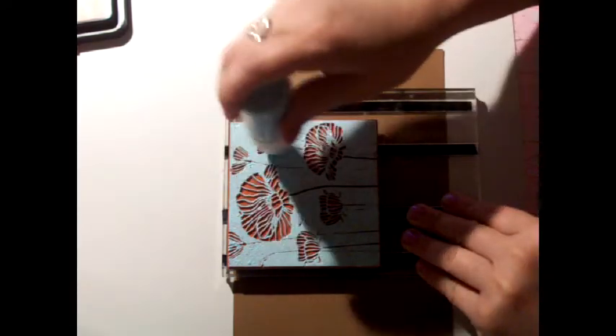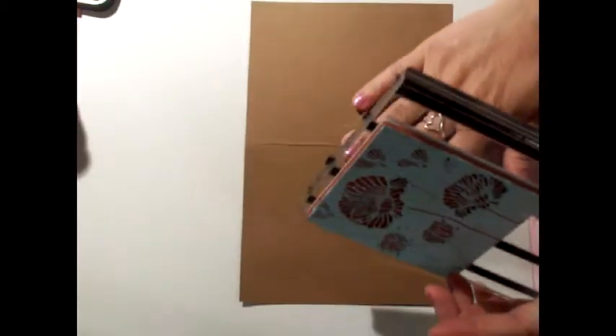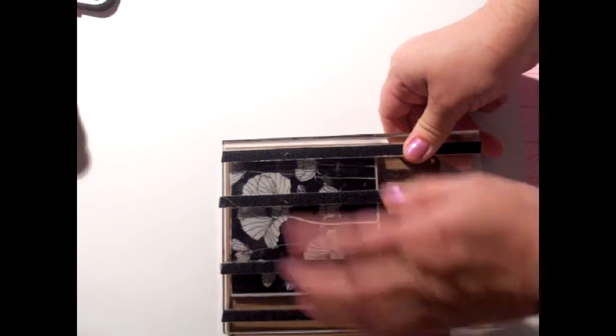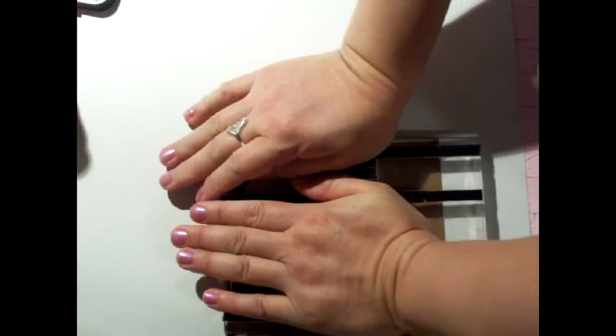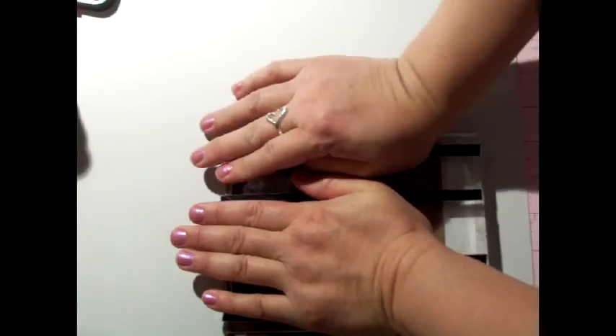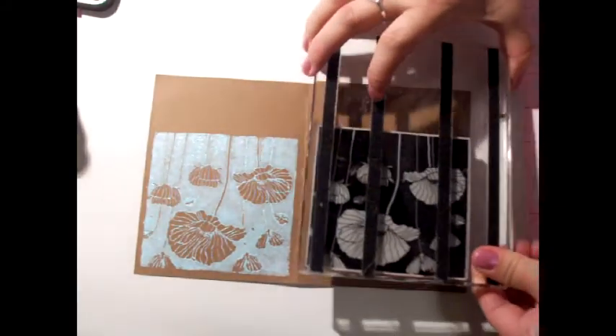My advice is to clean your stamps after each step because once you stamp it you can't see where the paint is. I'm going to position this in the corner and put some good pressure on this stamp — I'm standing up so I can press down firmly. There's the first one, but I'm not going to waste this paint, I'm going to stamp it again.